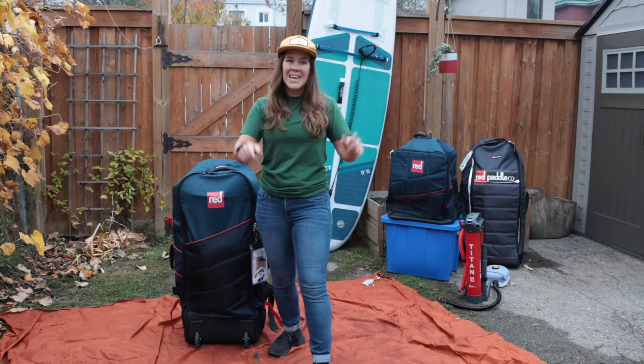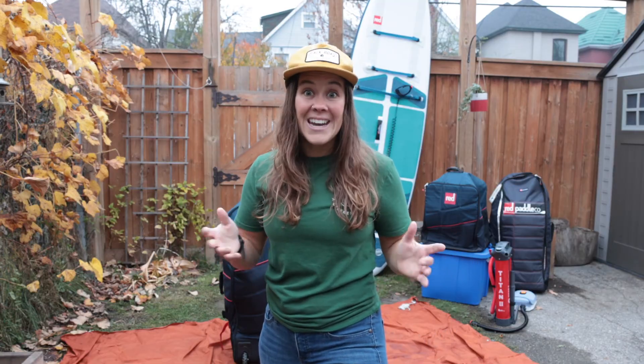That's a wrap on packing up your inflatable paddle board. If you found this video helpful, give it a thumbs up and subscribe for more tips, reviews, and adventures. Until next time, happy adventuring!